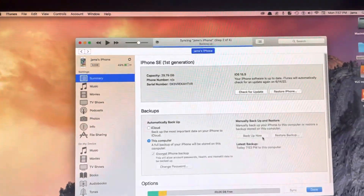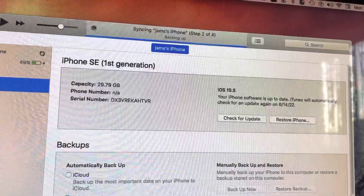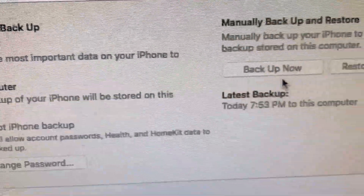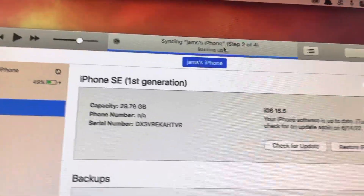Wait for it to sync, and if you click on the backup button right here, it'll back up your phone.